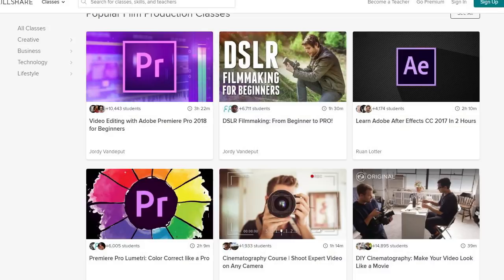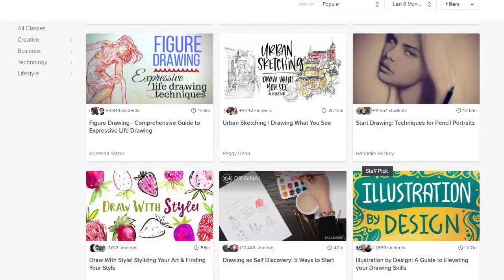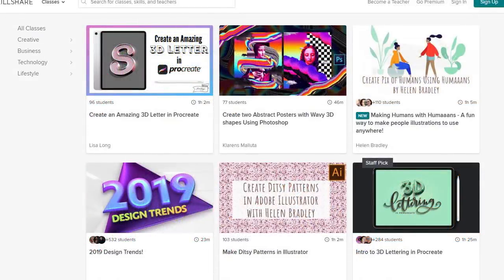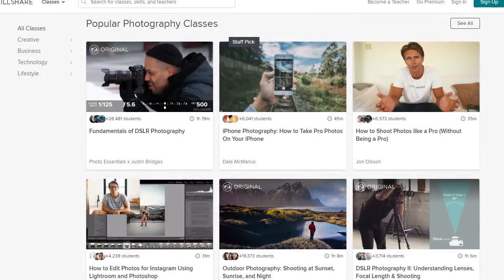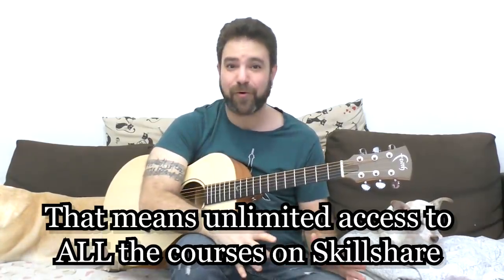Before we jump into the lesson, I want to mention this lesson is sponsored by Skillshare, because Skillshare apparently loves Lickin' Riffers. Last month they sponsored another lesson and that was a huge success, so they approached me to give 500 more of you free two months of premium membership. Skillshare is a website and app for video courses — it's got everything from music to photography, graphic design, drawing, painting, coding, building websites, and video editing.